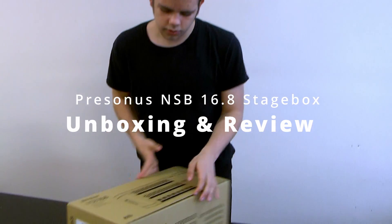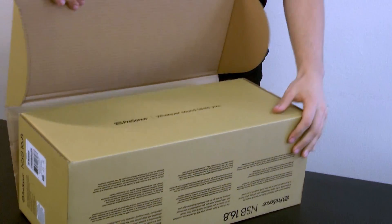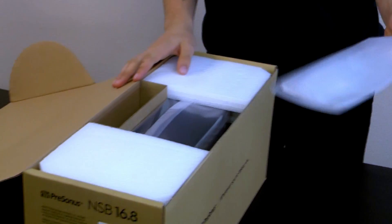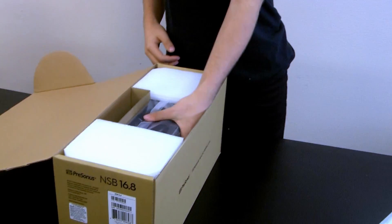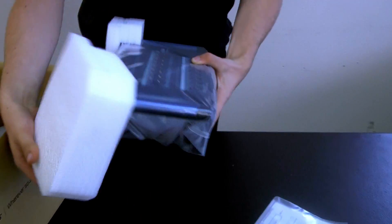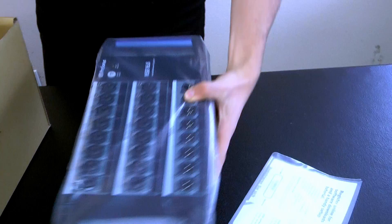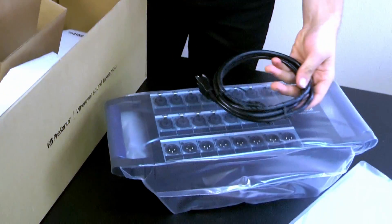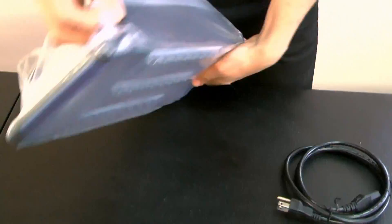First things first, we're going to open it like this. First we have our instructions, standard and all technical supplies pretty much. And we have our stage box and our power cord.